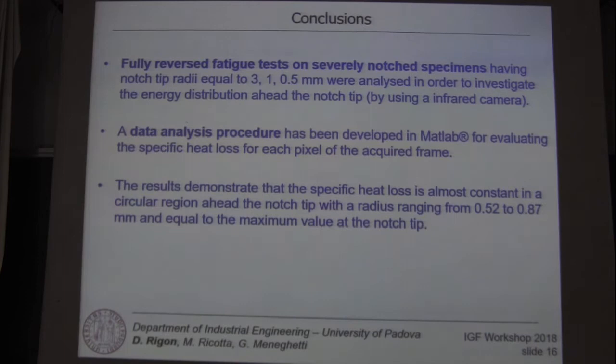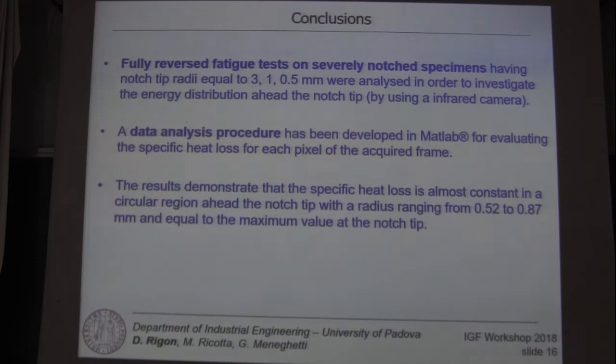The analysis procedure developed in MATLAB for evaluating the specific heat loss for each pixel of the acquired frame demonstrates that the specific heat loss is almost constant in a circular region near the notch tip with a radius ranging from 0.5 to 0.8 mm, equal to the maximum value at the notch tip. Thank you very much for your attention.